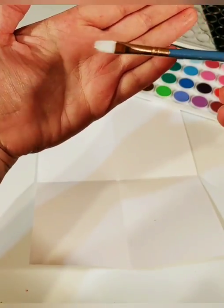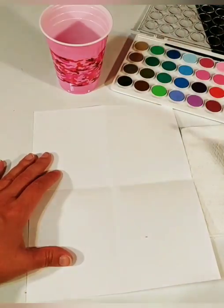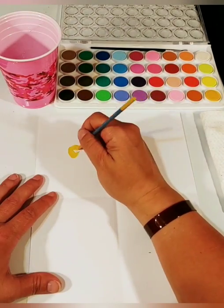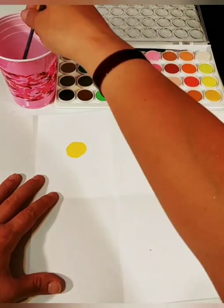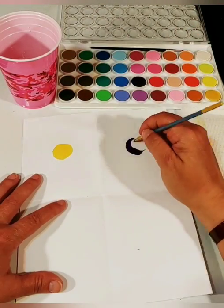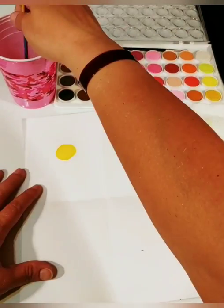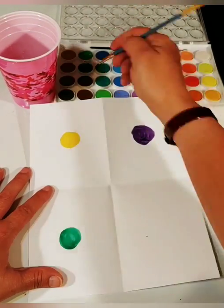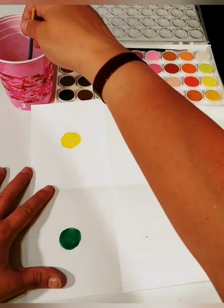I stuck with the same colors I used with the color sticks: yellow, purple, green, and I didn't really have a red so I used a pink color. Again, just making circles in the center of your squares or rectangles.